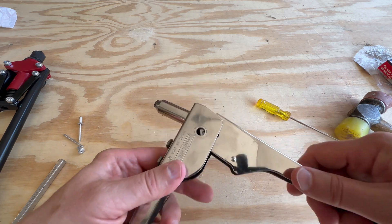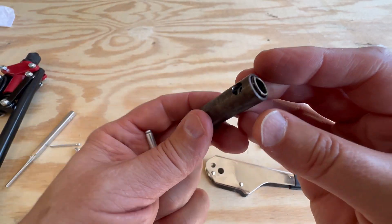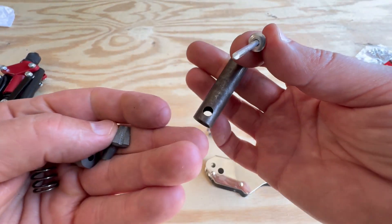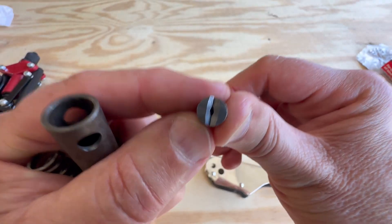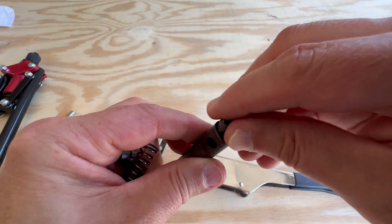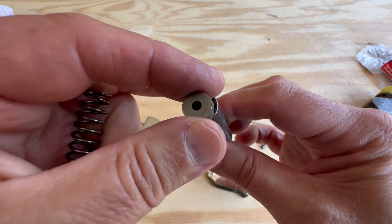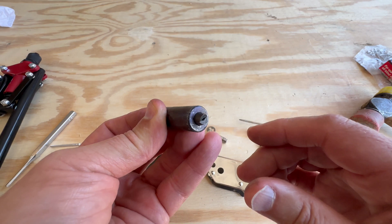We're going to take this apart. Take that off, take this out — here's the inner working that grabs the rivet. There's a bunch of stuff inside this tube: a spring and a couple of grip things that are going to grab the rivet. To reassemble the tube, take these two pieces, put them together, and shove them down the hole. Give it a shake — there they are at the bottom. Then the next piece goes down the hole, and that's the spring that keeps it all together.